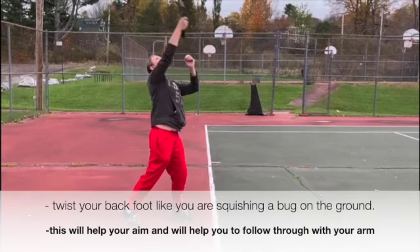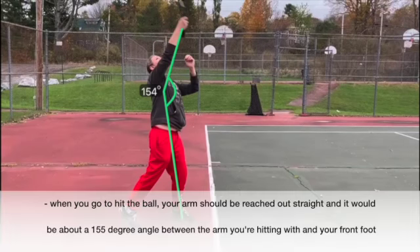During the swing, the athlete twists the back foot like they are squishing a bug. When the athlete goes to hit the ball, their arm should be reached out straight in front of them, at about 155 degrees between the arm they are hitting with and their front foot.